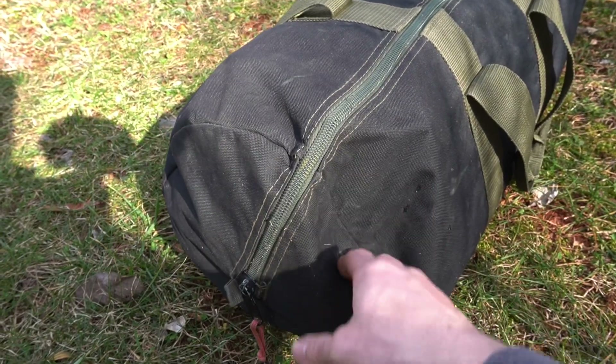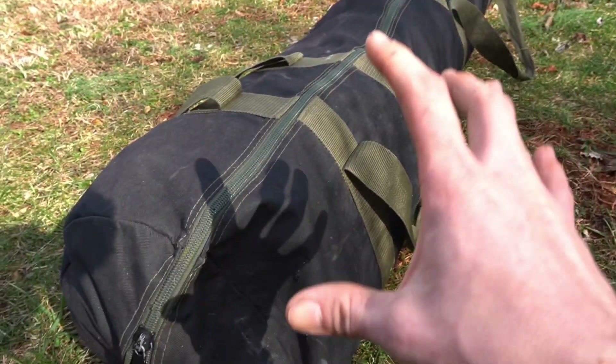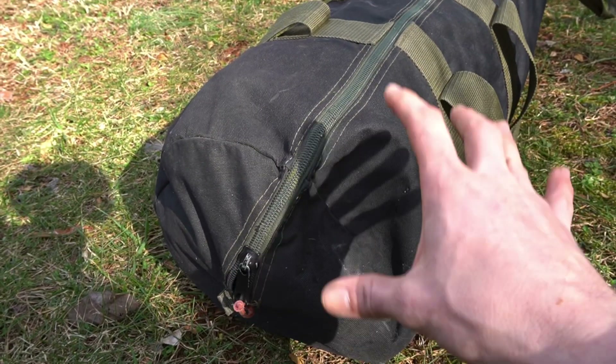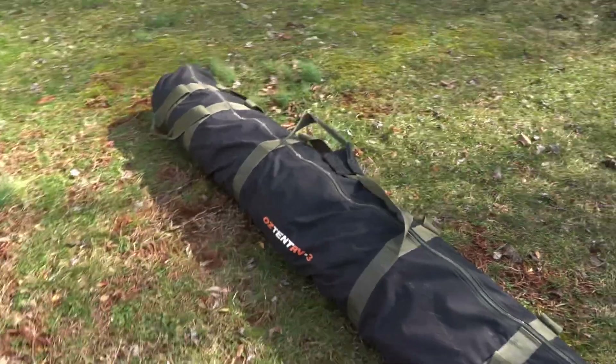As far as the storage bag goes, it is not listed as waterproof and it isn't. There are companies that sell waterproof bags for these, but I haven't really needed it. The way it packs up, the PVC floor actually ends up being on the outside, so even if it soaks through the bag your tent is still dry inside. I've had it in quite a few rainstorms on top of the truck and when you go to set up camp the tent is still dry.